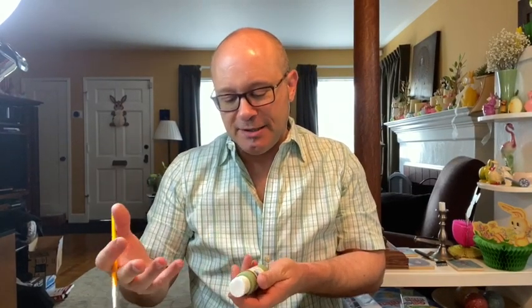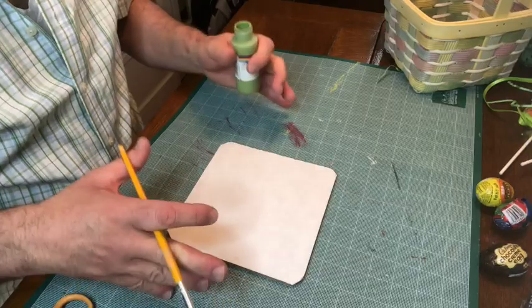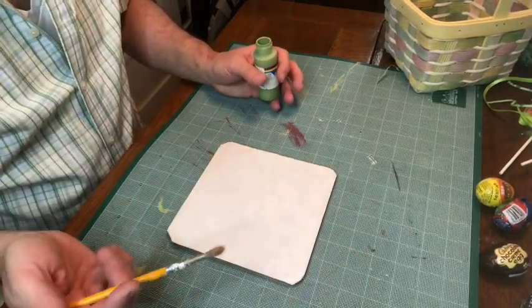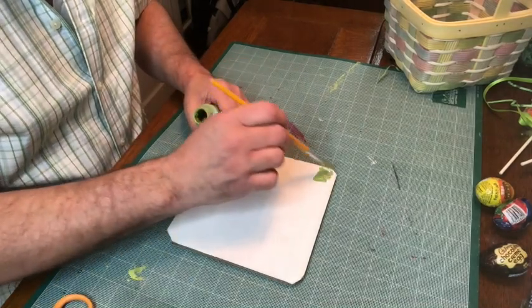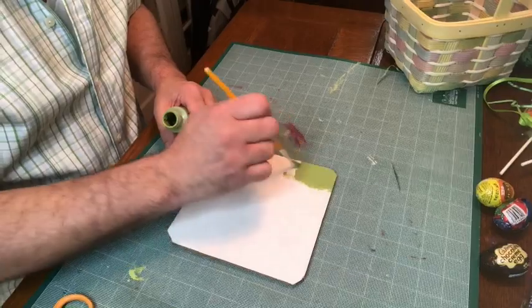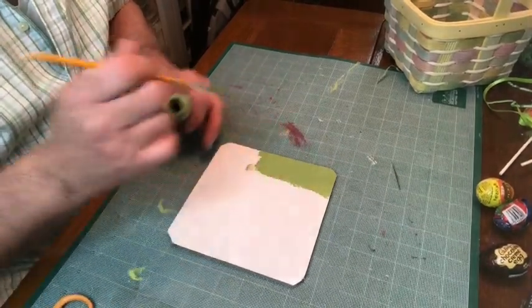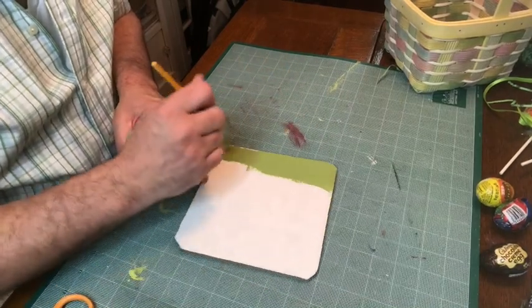I'm going to go ahead and paint that cardboard insert. I've got a shade of green called light foliage green — it's an acrylic paint you can get at any craft store. The color of the false bottom doesn't have to be exactly the same color as the grass itself, but if it's similar, that helps create the illusion. I've got a self-healing mat underneath to protect the tabletop. Just give it a quick coat — it doesn't have to be perfect. We just want to get the color across the surface so that you don't see it through the grass.